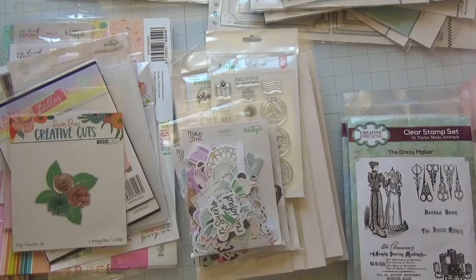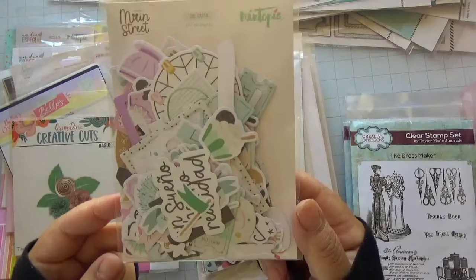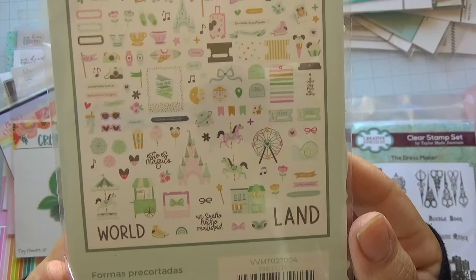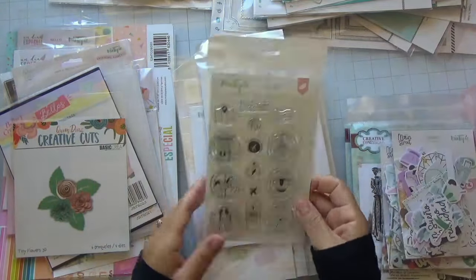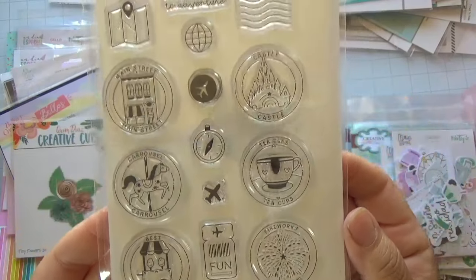This second collection is from Mintopia and it's called Main Street. I picked up a couple packages of ephemera — how cute and pretty they are — and they also have some stamps, which are so cute.